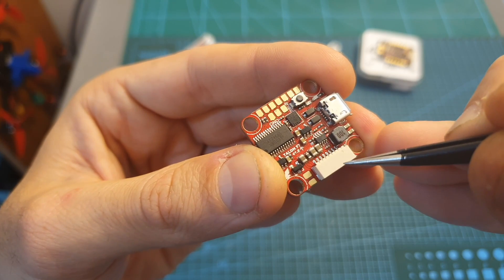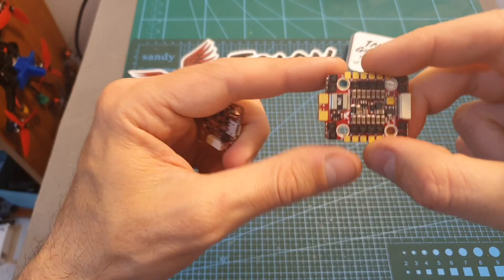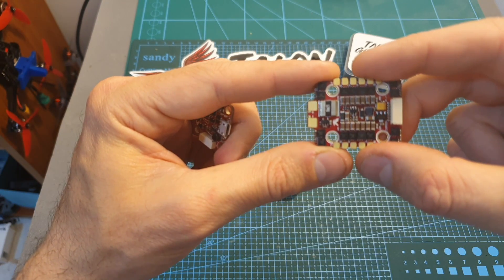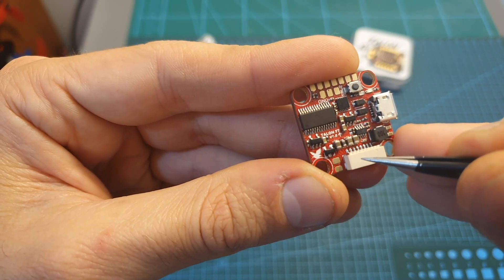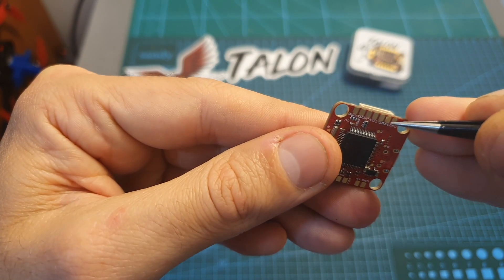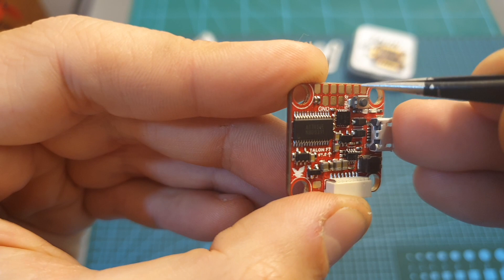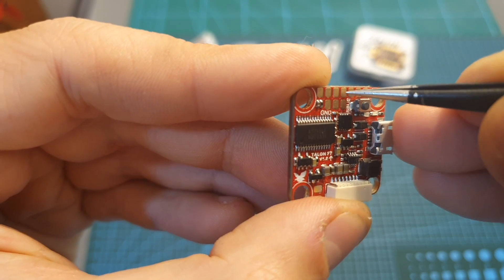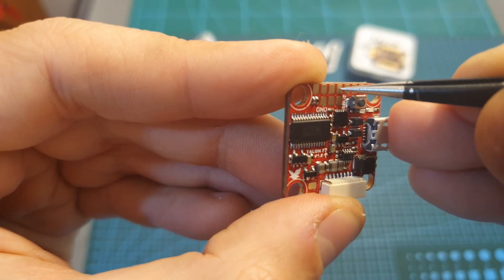Connecting the flight controller to your ESC is done using an 8-pin port, which is fully compatible with the Gigawatt 4-in-1 ESC. Since this flight controller is very small, you can only connect the ESC using this port and there are no additional pads for connecting the ESC signals. The pads for connecting the camera and the VTX are conveniently located on the front of the flight controller, where you can also find a camera control pad for setting up your camera.